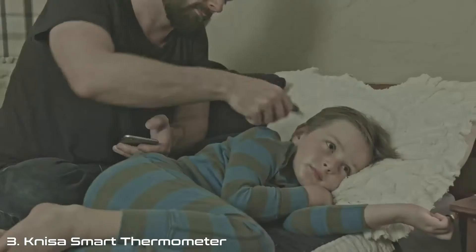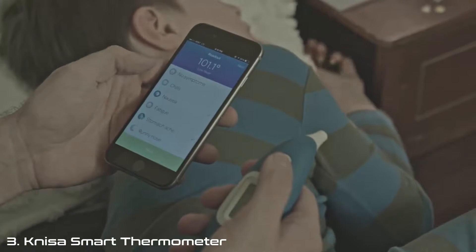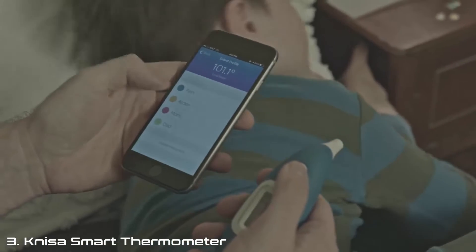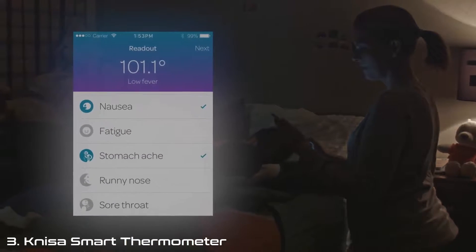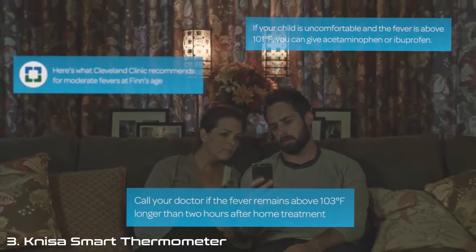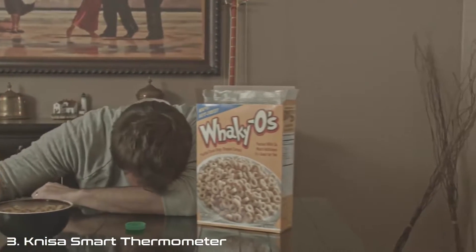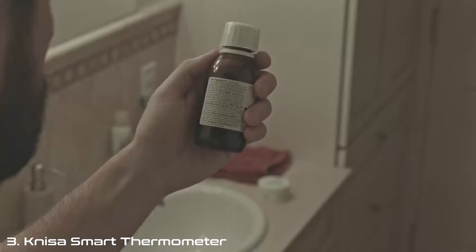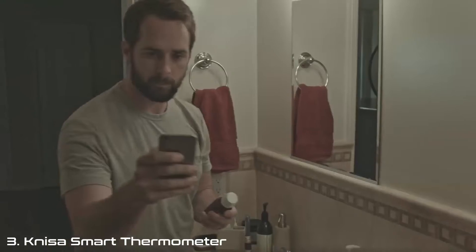KINSA knows how awful it can feel to worry about your kids, especially when they're not feeling 100%. The KINSA Smart thermometer tells you your kids' temperature right away — in just one second. Which is great during the day, or at 3 a.m. when everything seems to happen with kids. So when your kid is sick and you're not sure what to do, KINSA can help. Sometimes sleep-deprived parents will be a little fuzzy on the details, but KINSA won't be. Questions like, how high did the fever get, or when can I give the next dose, are stored for reference later.